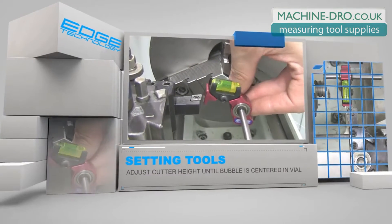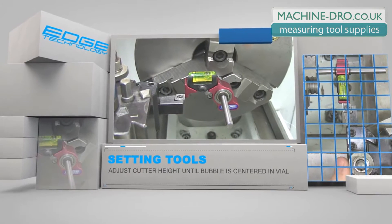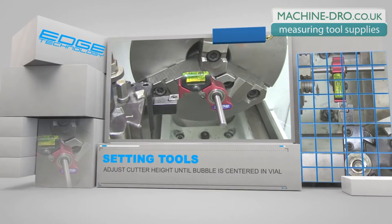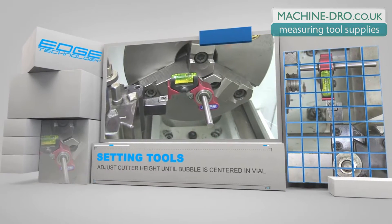To use the gauge, simply adjust the cutter up or down until the bubble is centered in the vial. This process ensures that the cutter is set at the same height as the spindle axis. A correctly set tool will make a perfect cut every time.